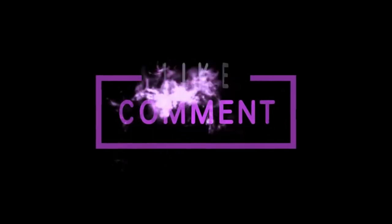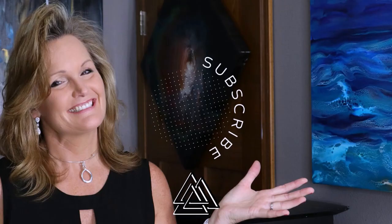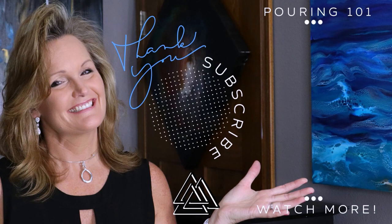Thanks for joining me today! If you're new to my channel, please consider subscribing and clicking that notification bell. If you like this video, I bet you're gonna like these others as well. Thanks a lot and have a great day, bye!